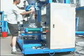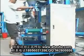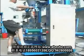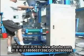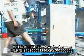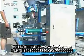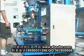Now we put the bag on the clamping part. Press the foot switch for clamping. The bag will be clamped. Press the start foot switch. Now the machine will start.